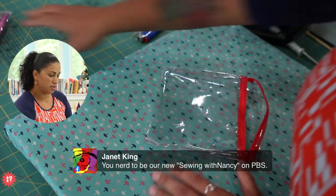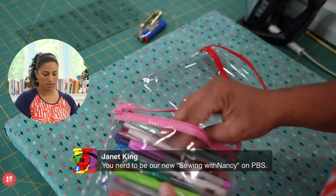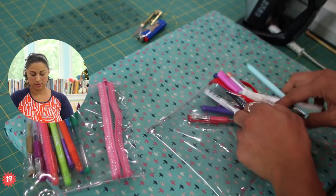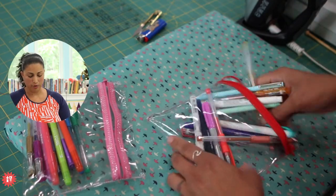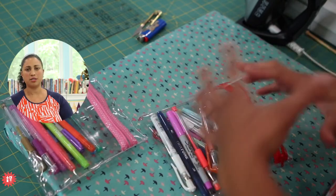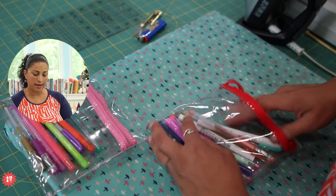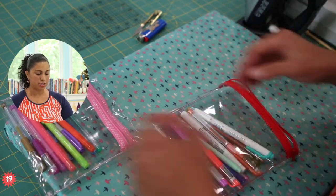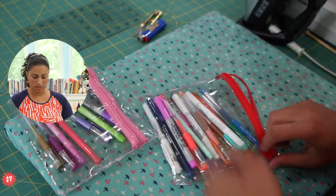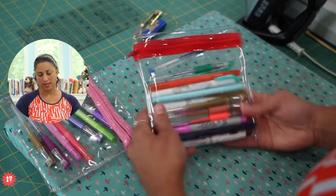Let's go ahead and put some of these markers in here so you can see what it looks like. This one is a little bit narrower, but you can change up the dimensions of it. Remember what I said — make sure you're not starting off with a huge pouch piece of clear vinyl. The smaller sections you sew, the more manageable it will be. And the zipper — make sure you have a zipper that's longer than it, just for making that second seam a little bit easier. I think that looks super cute.